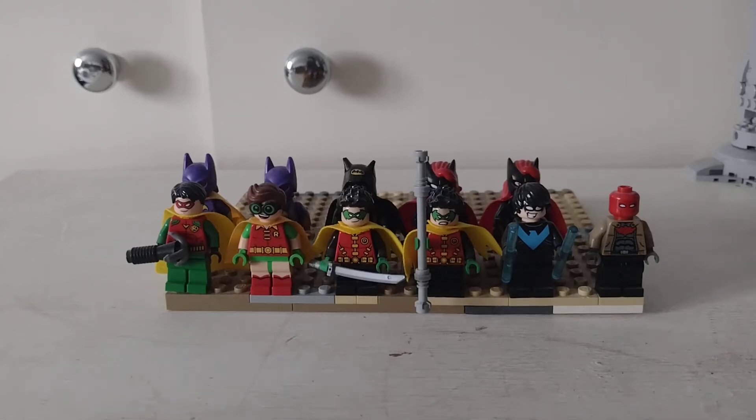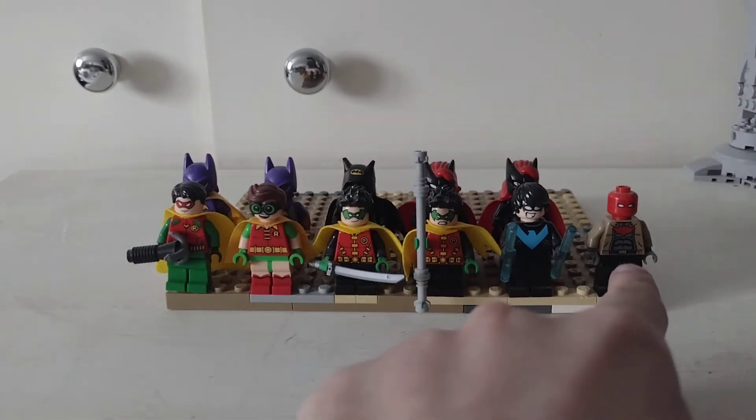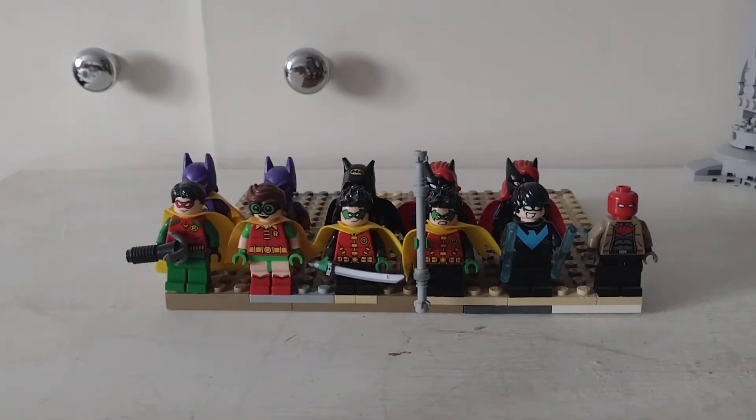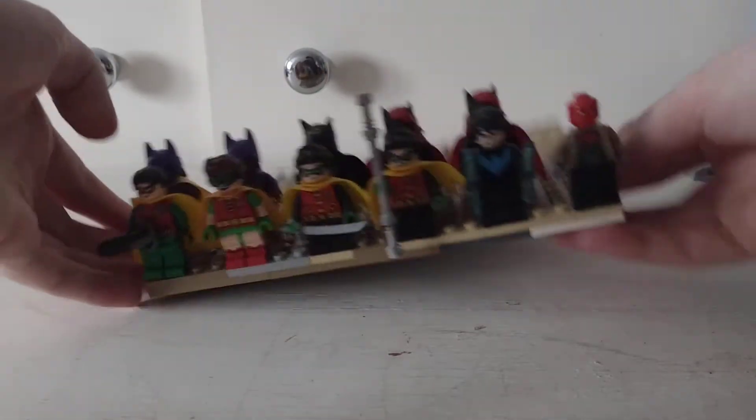Hi guys, I'm back with a Lego video. I've got Robins, Nightwing, Jason Todd, Batgirl, and Batwoman — some of the Bat family. Let's get into it.